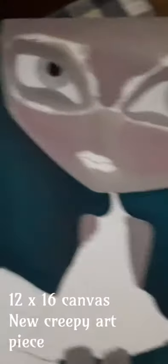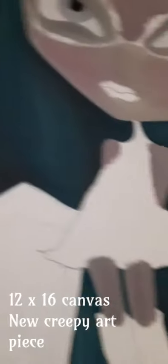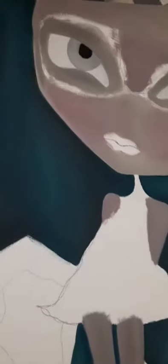Hi guys, it's me. This is a 12 by 16 canvas, and she might look a little familiar because I painted her probably two weeks ago in watercolors on paper, but now she's on canvas so I'm going to change her up a bit. She's still going to be creepy — October is next month, it's my favorite time of year, but then again every day is Halloween for me.